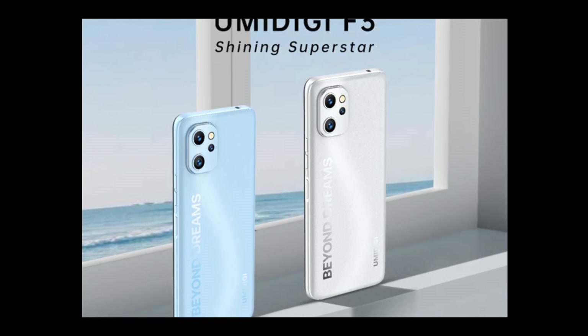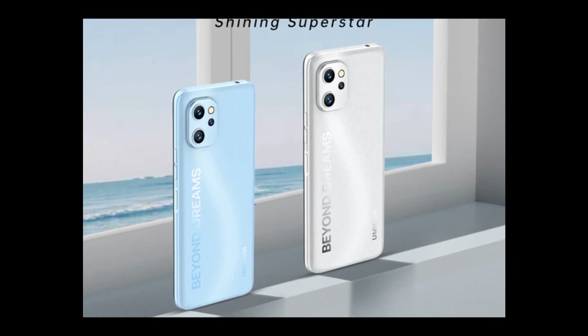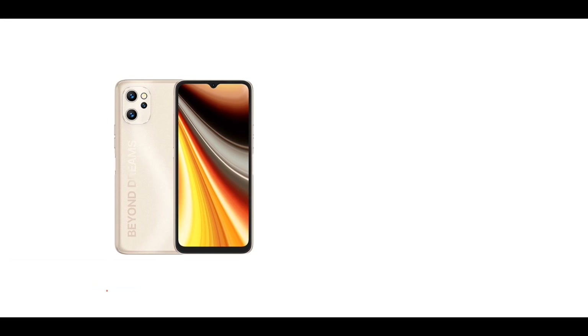It's one of the reasons why the Humility F3's design is very similar to that of the Power 7 Max. The Power 7 Max is also another rebranded version of the Humility A13 Pro. I'll be comparing the three devices in a separate video as well.